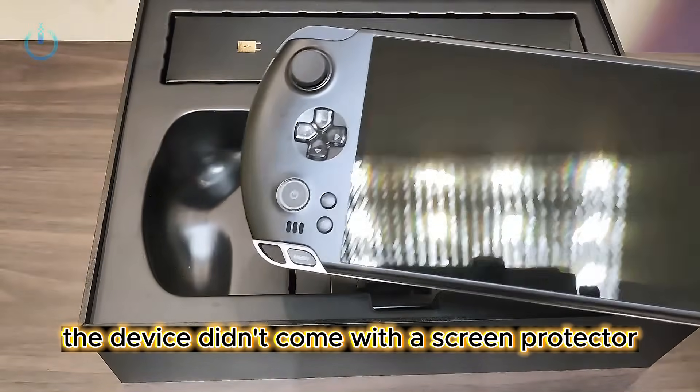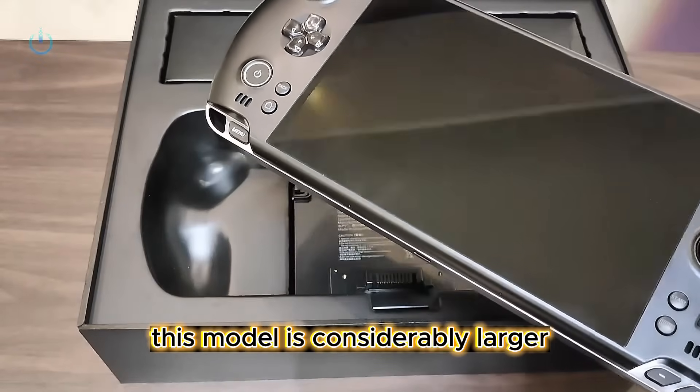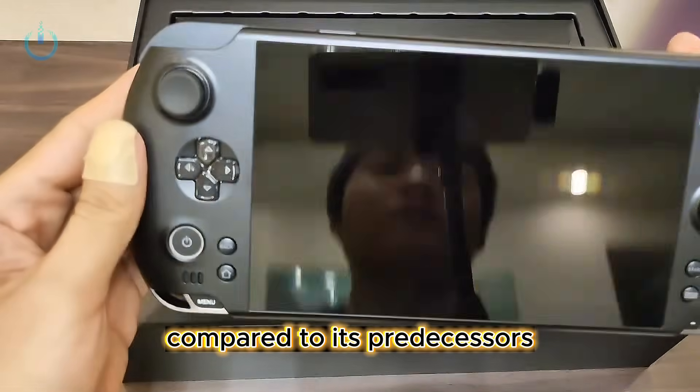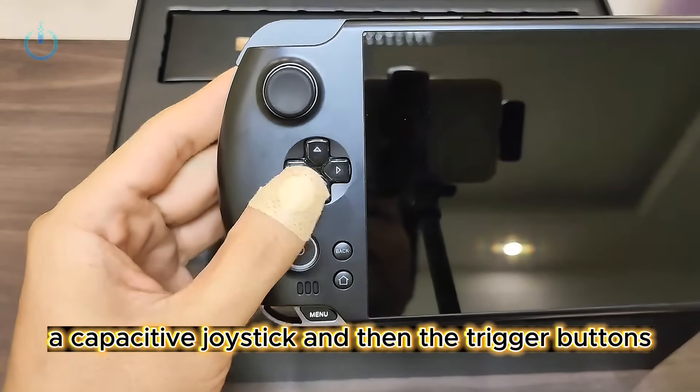The device didn't come with a screen protector, but the one I ordered is currently en route. This model is considerably larger compared to its predecessors. Here we have the power button, the D-pad, a capacitive joystick, and then the trigger buttons.